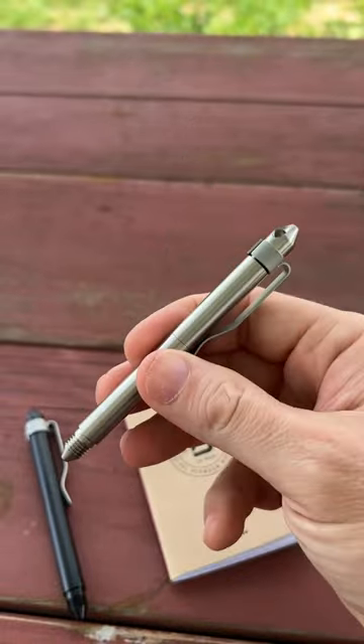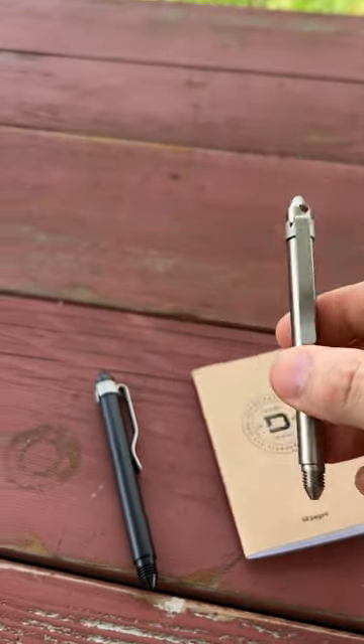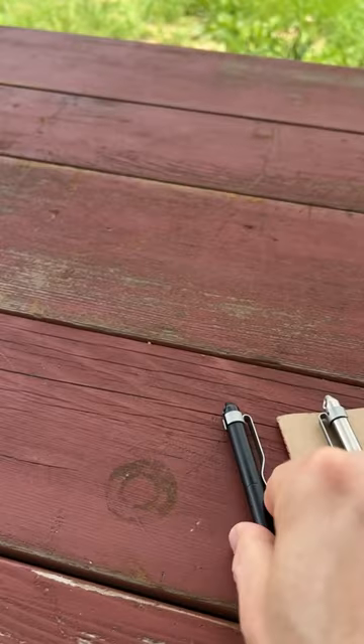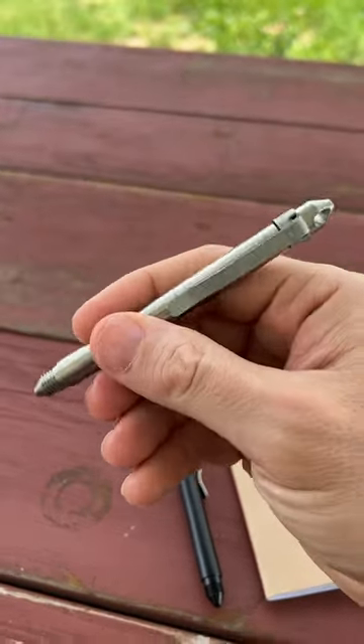This is CNC'd out of grade two titanium. And what a difference that titanium makes on a pen. Even though I like the lightweight feel of this aluminum, this just feels substantial.